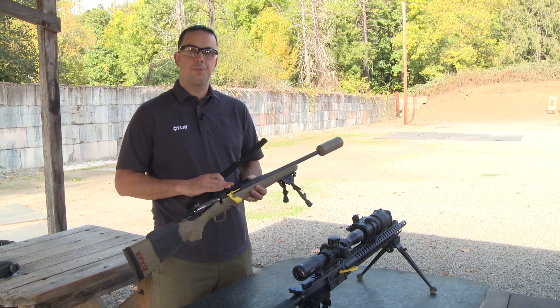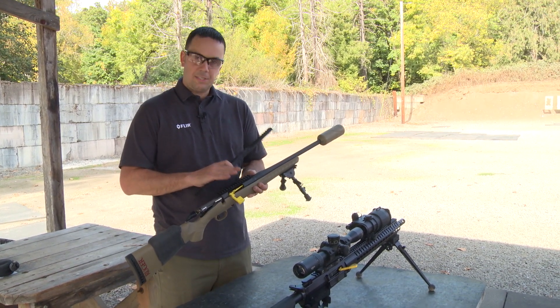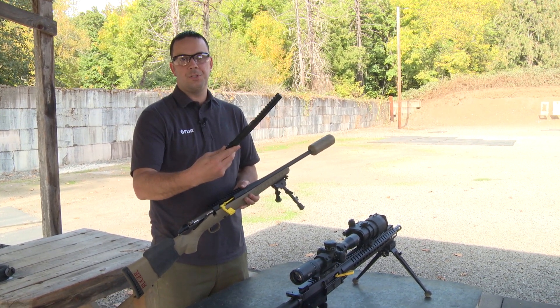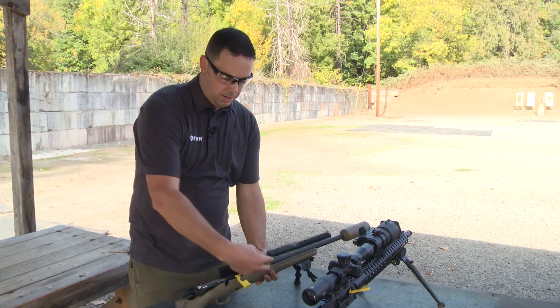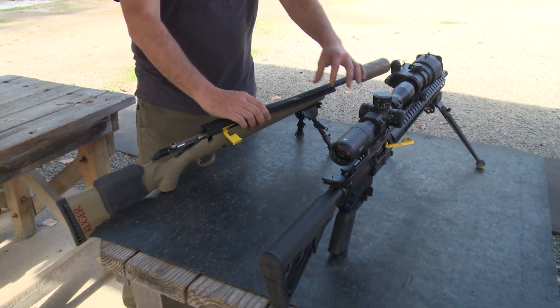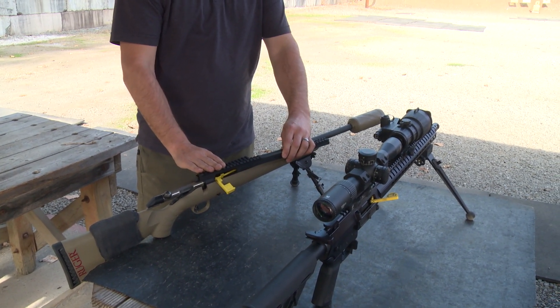Bolt action rifles can present their own challenges in the form of a lack of real estate. The best option is to remove your factory rail and install an extended rail such as this unit from PRI. This will replace your factory rail and provide the additional real estate to install your clip-on without disrupting the mounting of your dayscope.